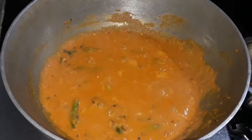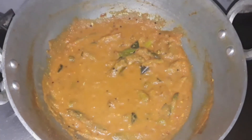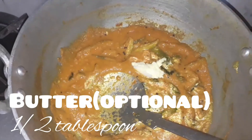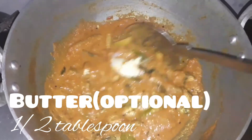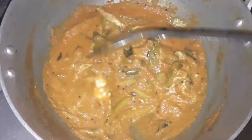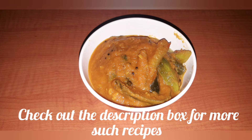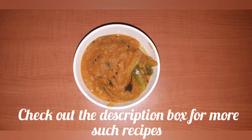Let's cook it for some more time or until it is thick. Now our gravy is cooked — look how thick it is. Let's add half tablespoon of butter; this is optional, but the butter melts and gives it a great taste. Check out the description for more Indian gravy recipes.